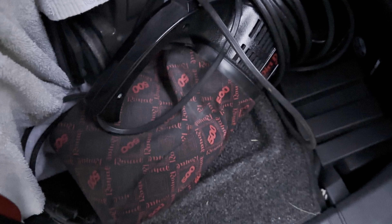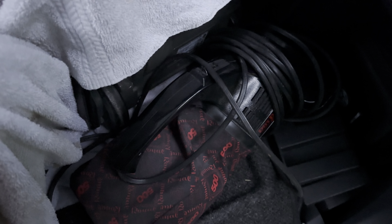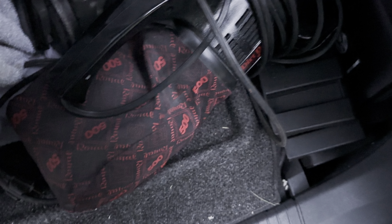I got a Dirt Devil hand vac. It's got a 500 bag on it, but it's actually a Model 8100. I don't know if the earlier 8100s had a 500 bag on them, or if someone swapped it out or what.